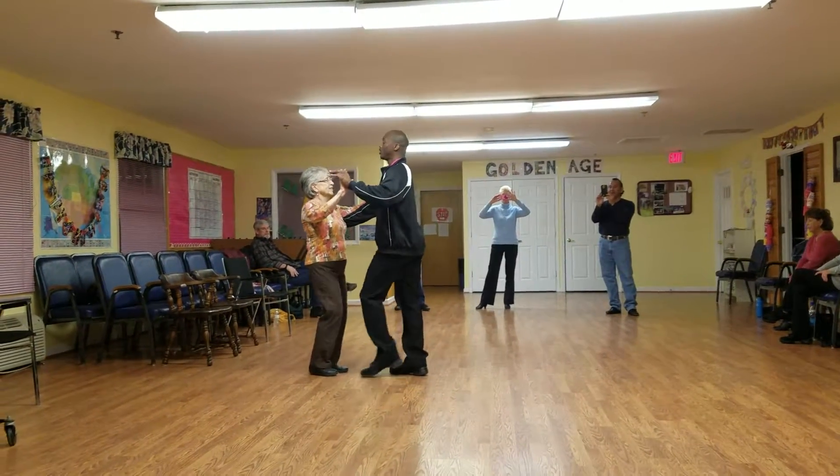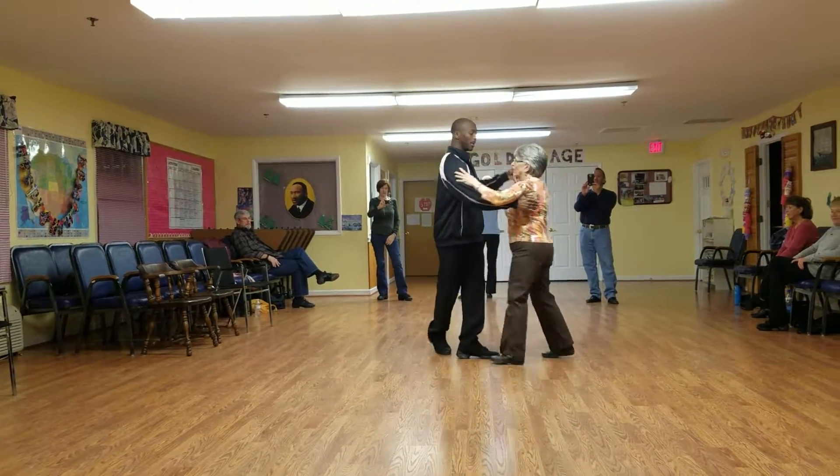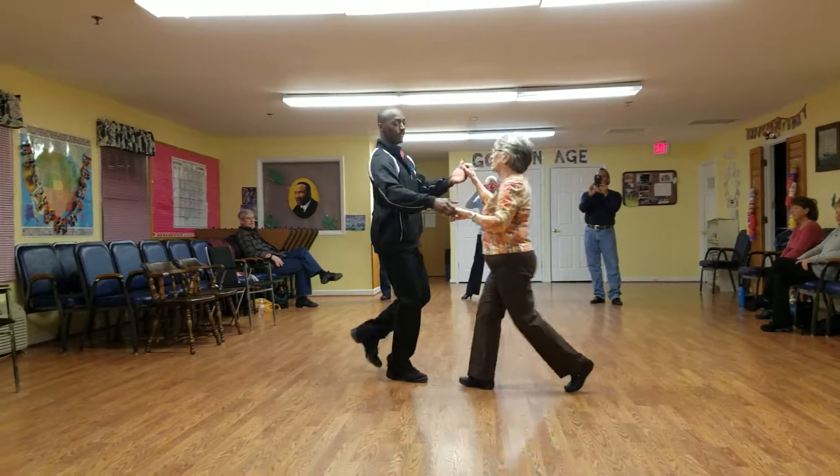Ready? Go. And two, three, cha-cha-cha. Step, place to an inside turn. Double hand hold, reach for the pass.